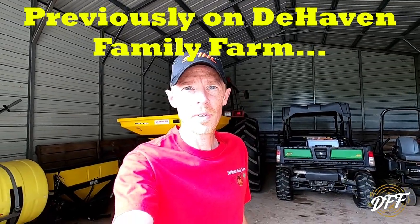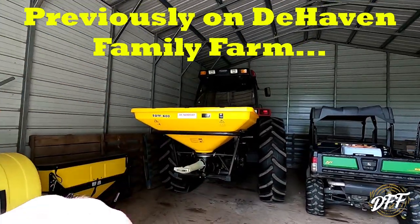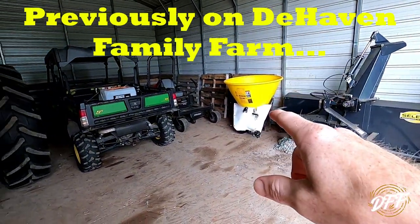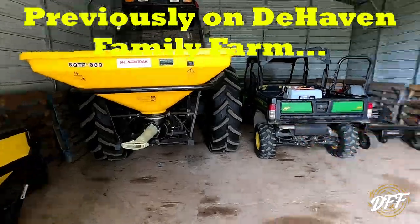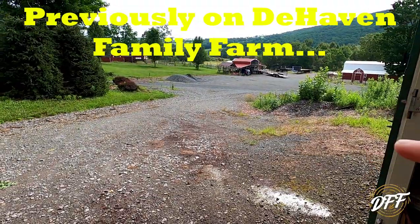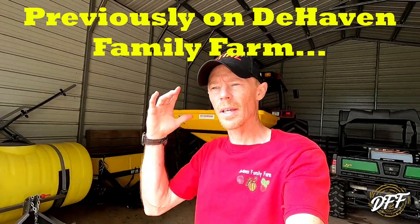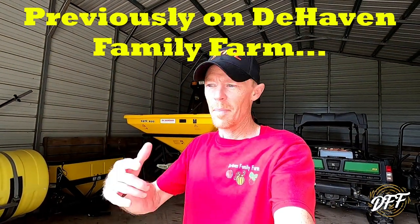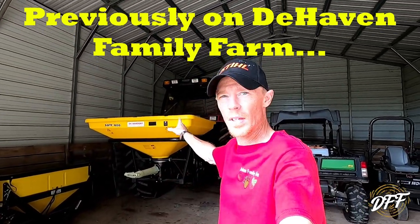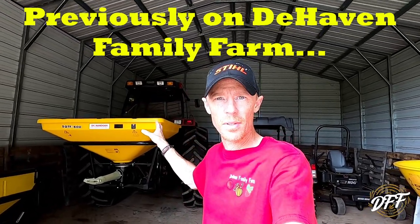Good morning everybody, welcome back to the Haven Family Farm. Today we're gonna do some fertilizing with a brand new pendulum type fertilizer spreader. There is rain coming today again — we had a bad thunderstorm and hail last night. There's a tiny bit of sun popping in and out this morning. We're gonna get all of our fertilizing done, get back in the building, and then stay tuned to the end of the video — we're gonna go over this spreader, the differences between this and the other one, and why I bought this one.